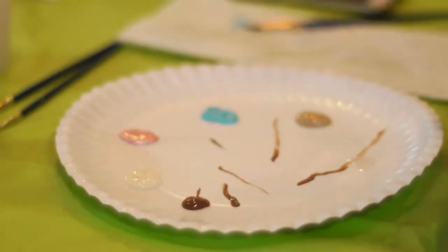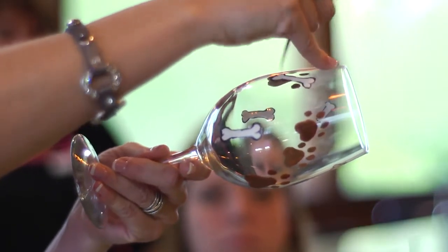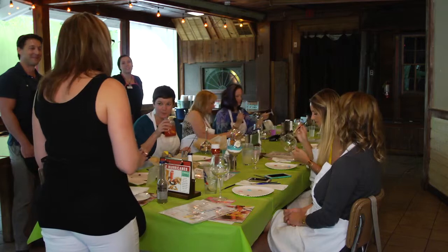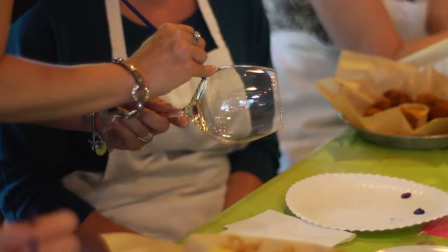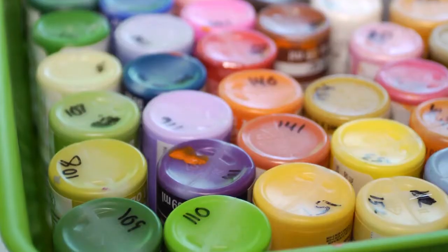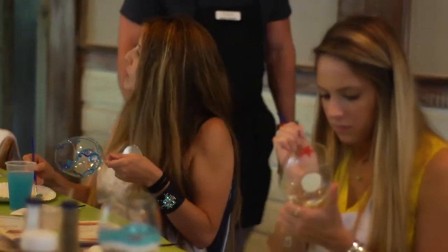We also do home parties, corporate events, kids' events — we do events for everybody. It usually ranges between 15 all the way up to 45, sometimes 50 people at a restaurant event. At a home party, we have between 10 to 15 as our average size. We bring all the supplies, we bring everything that's needed — they just show up and have a great time.